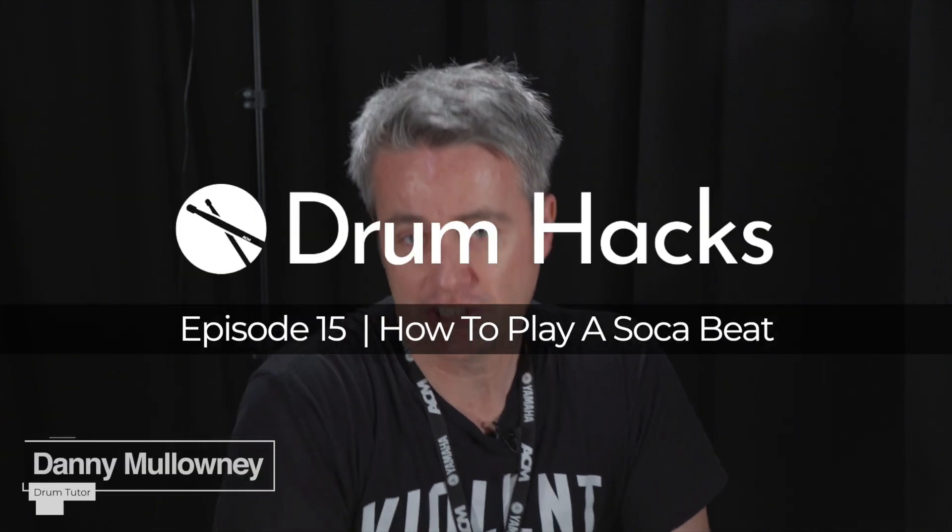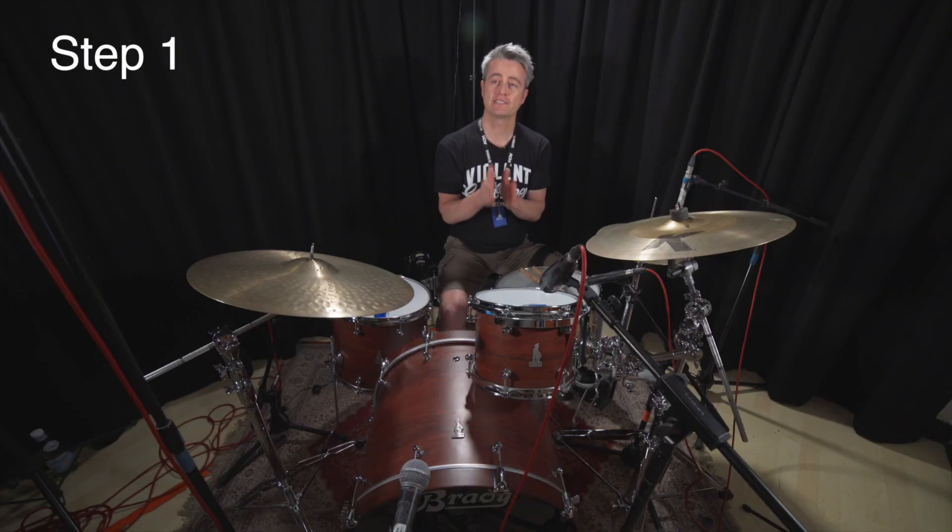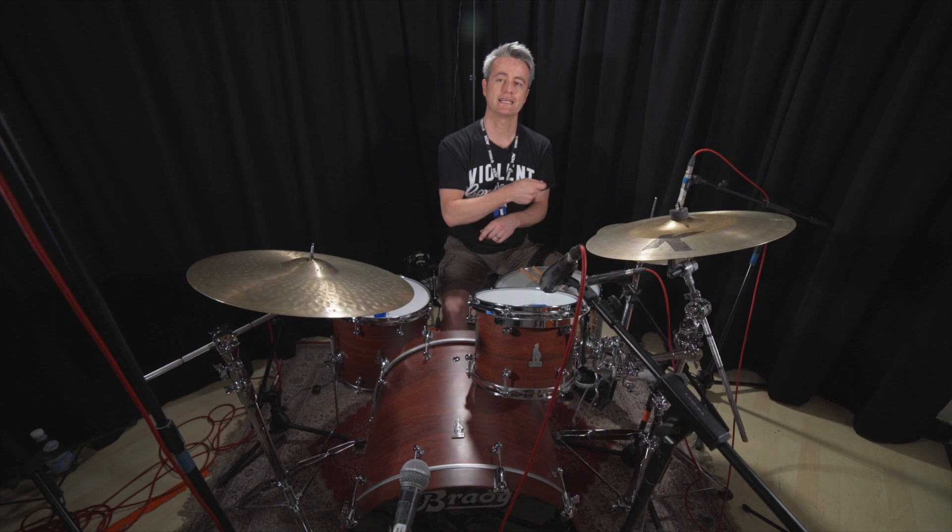In this tutorial I'm going to teach you an infectious Caribbean groove called Soca. The first step is to play a four-on-the-floor bass drum pattern — bass drum on one, two, three, four — and we will play steady hi-hat eighth notes.